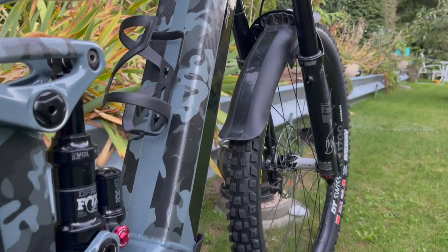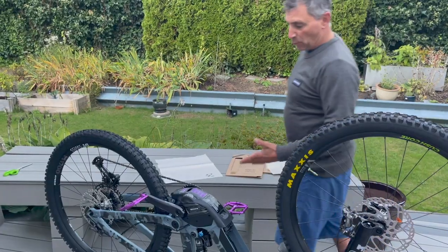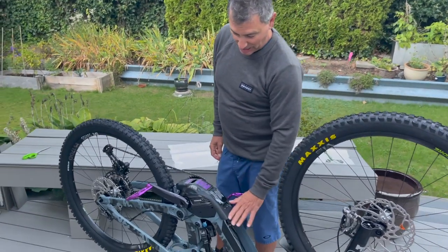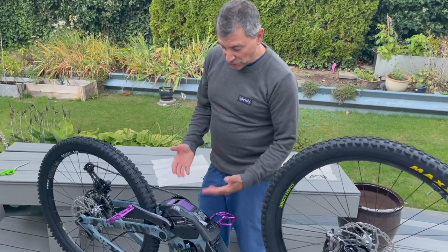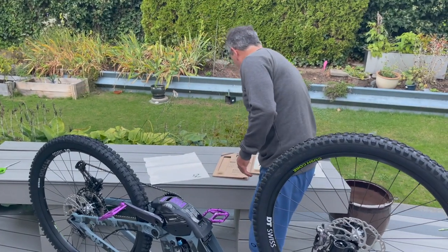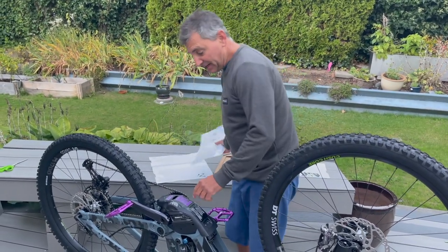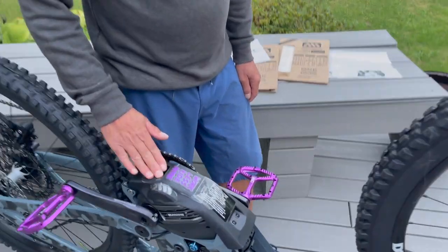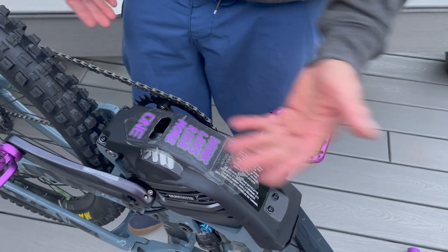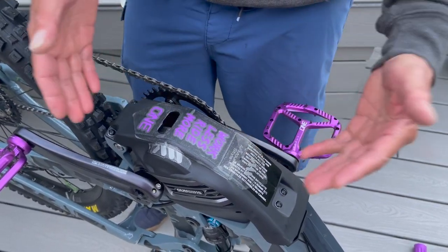I'm going to let you in on a little secret: I ride e-bikes, and one of the things on e-bikes that gets a lot of wear is the bash plate. It doesn't matter which motor you're running — this is a Shimano motor. What I've done is use some of the clear guard, and if you come in here you can see I've put it right along the bottom of the bash plate.